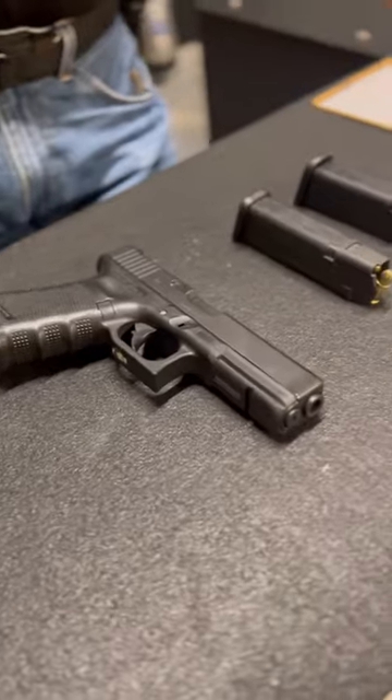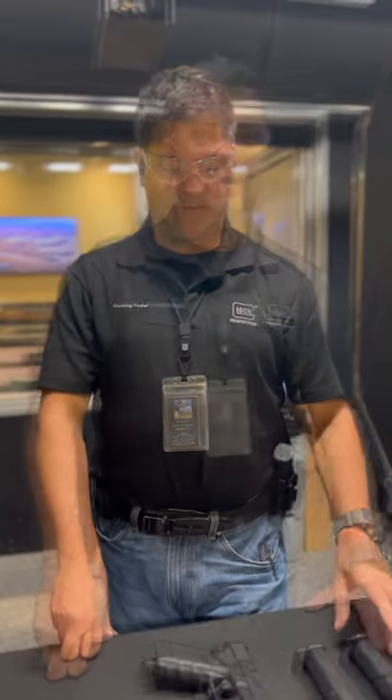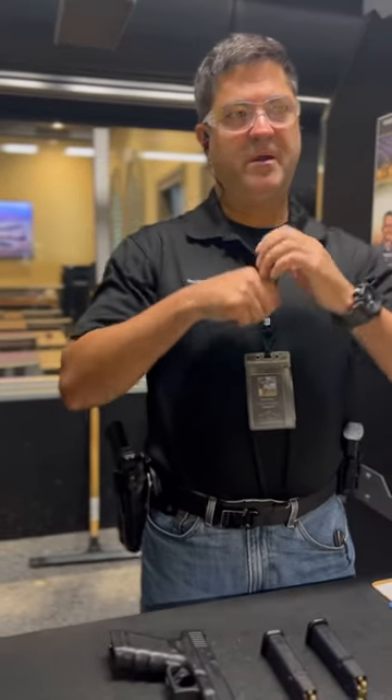I've got two magazines. Each magazine has two rounds in it. On the signal, I'm going to load from the bench, chamber a round, fire two rounds on target, then do a combat reload, insert the second magazine, close the slide, and fire two more rounds.